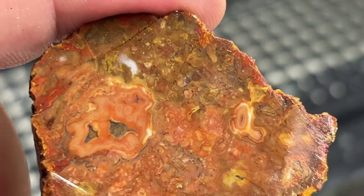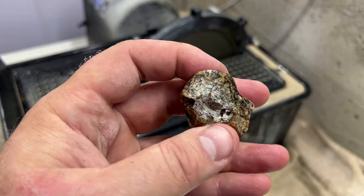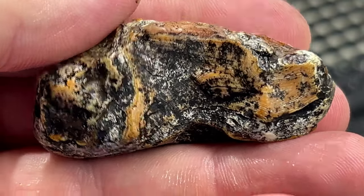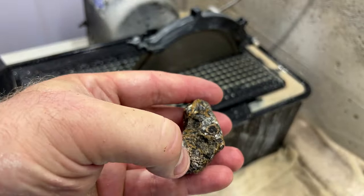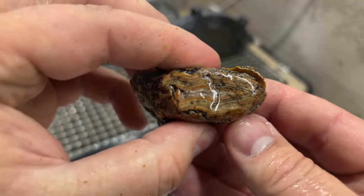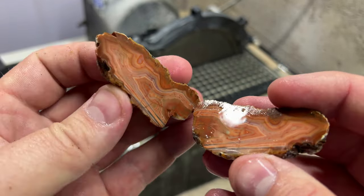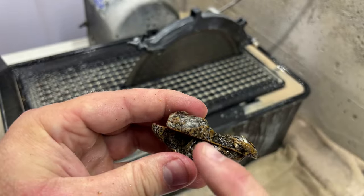Sometimes you think you can predict what's in there and then mother nature just says no, you're not that smart. This next one's got a window — you can see some bands here, and it's also got a really long one here. I think it goes through because you can see right there. It looks like it didn't just go straight in — looks like it went maybe like this.